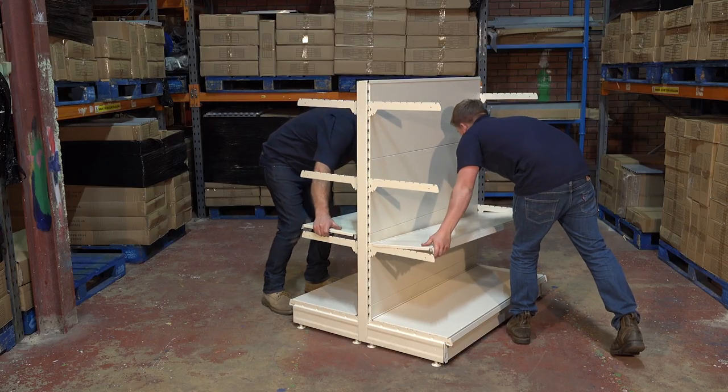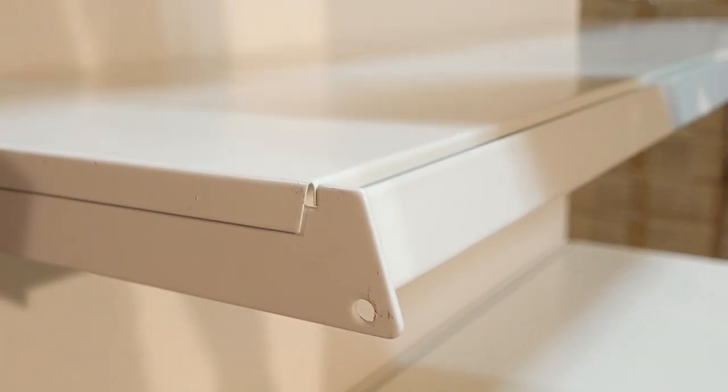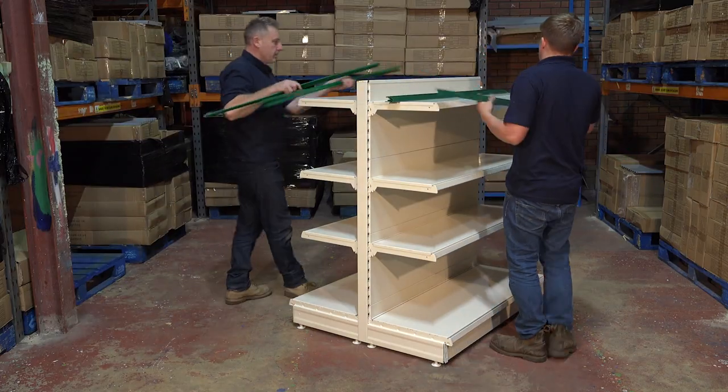Add each shelf, ensuring the lip goes over the top of each bracket. Finally, add all ticket strips to each shelf. The clear plastic front should open at the top.